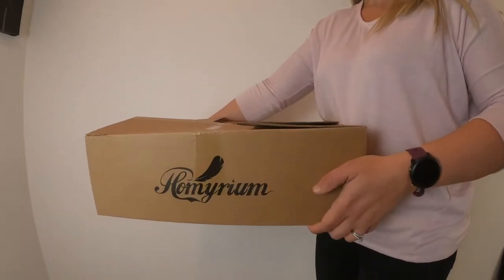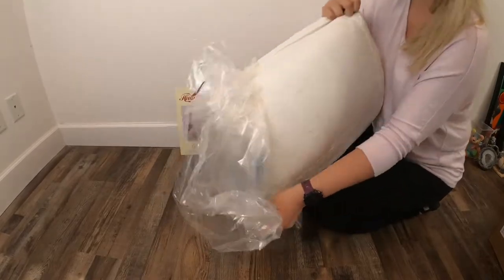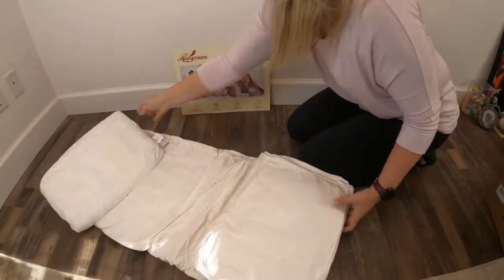Hi, I'm Brie, and today I'm going to be reviewing the Homeroom Feather Down Comfort Duvet Insert. It comes in several different sizes, but I got a queen size for our guest bedroom.